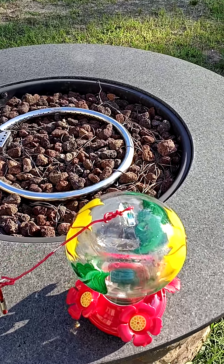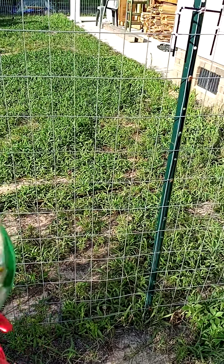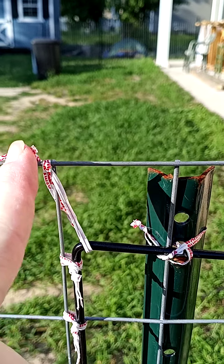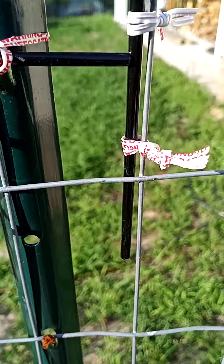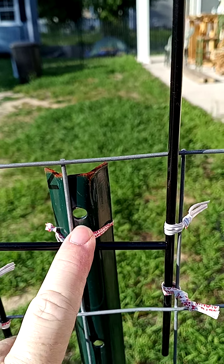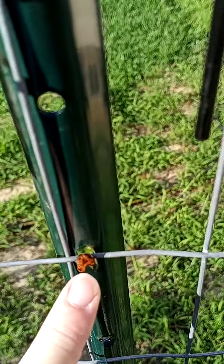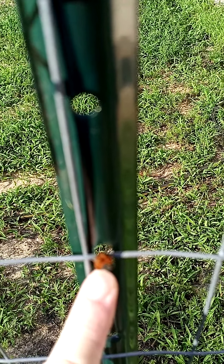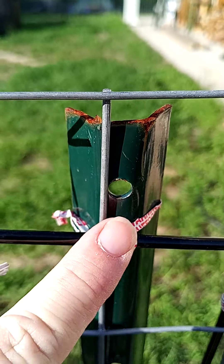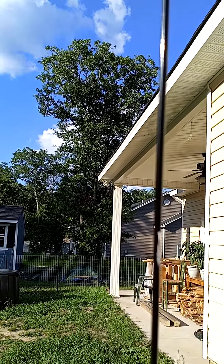I want to still feed the hummingbird in a similar location to where the feeder was, because location is important. I worked hard to tie this up with ties to the fence to support it. This fence was from my wonderful friends Barbara and Steve, who blessed us with fencing and posts. These posts have little hooks so that you can put the fencing in.